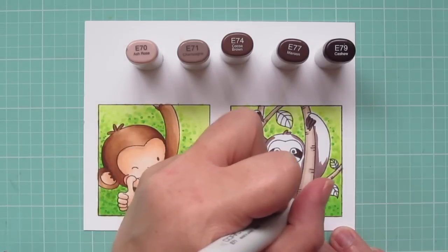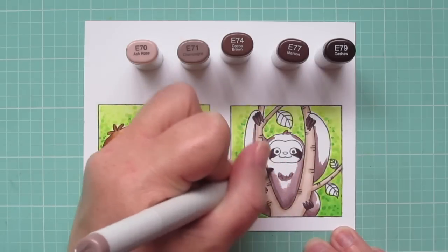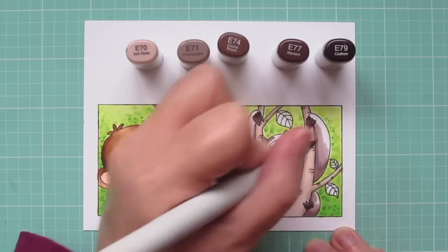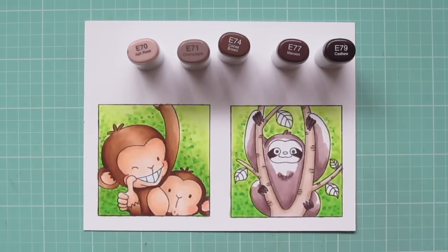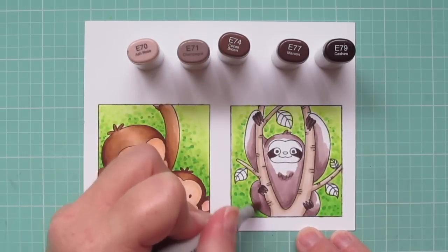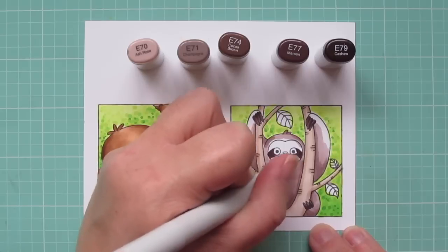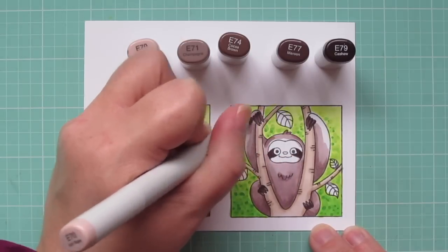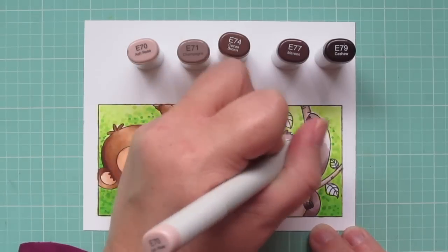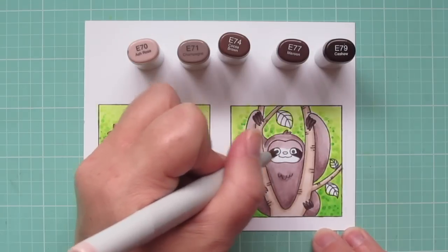I'm putting the shadows down towards the bottom edges of his belly, arms, and legs, because that would be where the sun would not be able to hit. And I'm blending out with the E71, then filling in all that remains with the E70. I'm also going to color in his face with the E70, and then I'll add a little bit of that E79 for his nose.